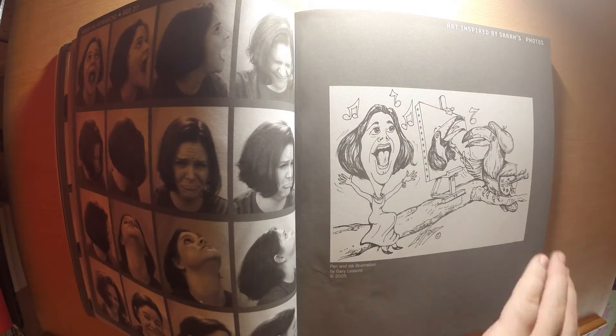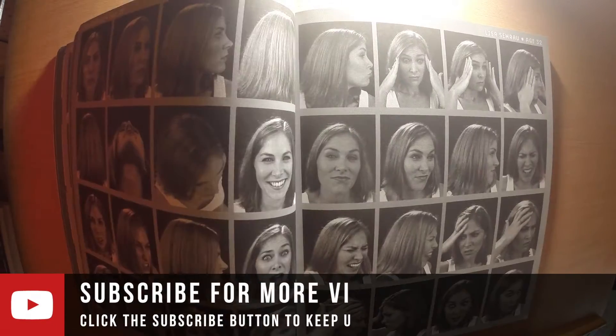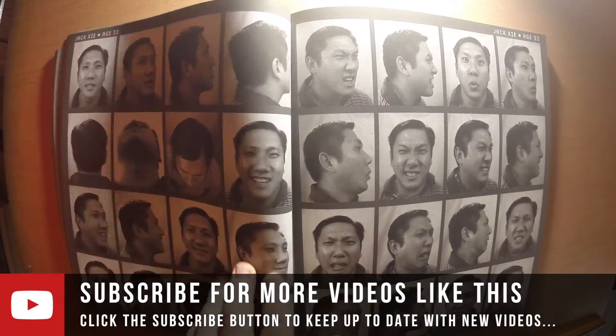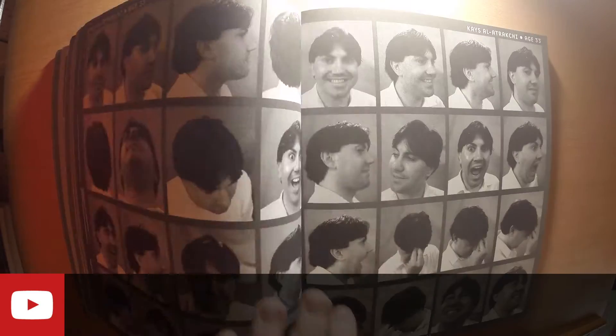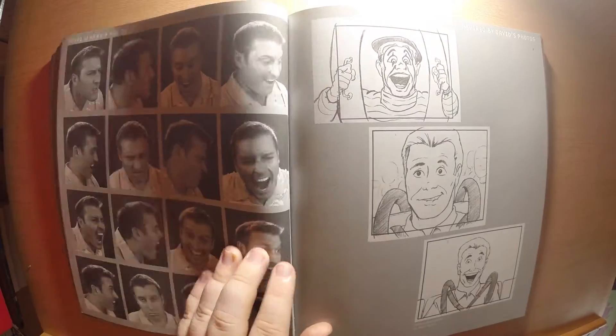The potential downside is the fact that everything is just in black and white values, but to me that's actually a positive because you get to really just focus on the values. You're not worrying about color, saturation, all that stuff — you're just worrying about the actual features.